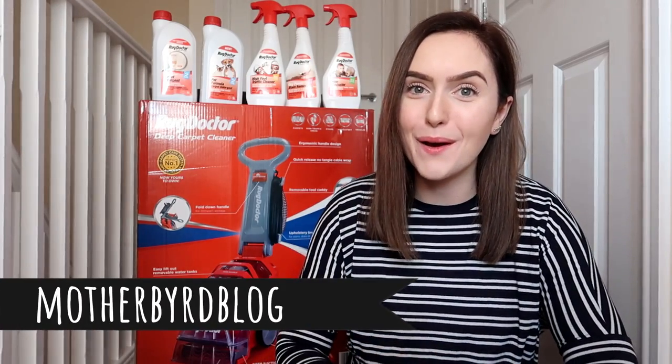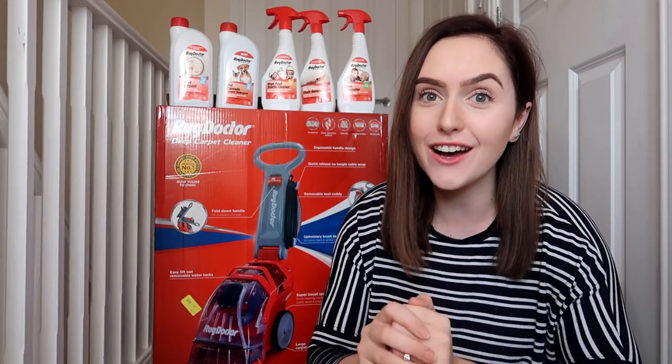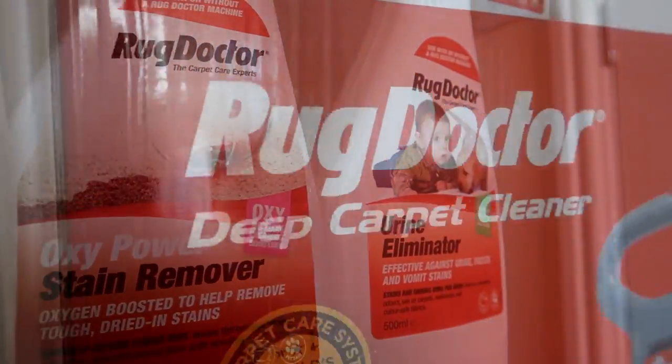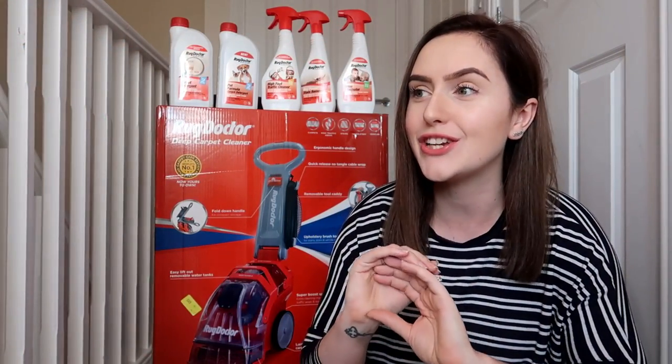Hi guys, I'm Zara, I'm 22, mummy to two girls Ruby and Lucy. If you don't know me already, I'm from the Mother Bird Blog family channel on YouTube, so I'd love it if you could subscribe and come join the family. The Rug Doctor recently approached me and asked me to give it a review, so I thought that's got my name written all over it and jumped at the chance. I'd heard of the Rug Doctor before because my sister hired one and cleaned her living room.